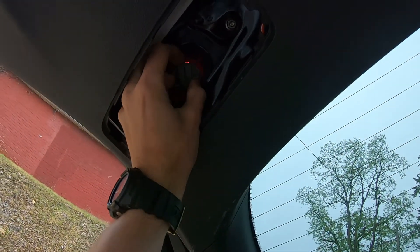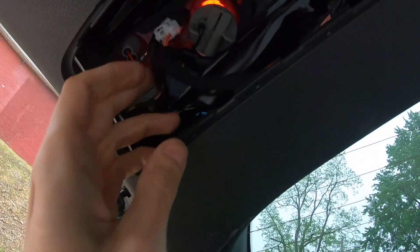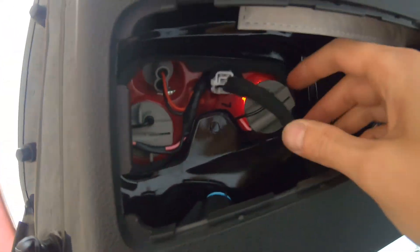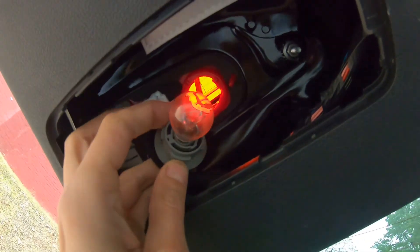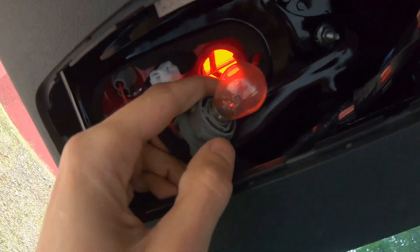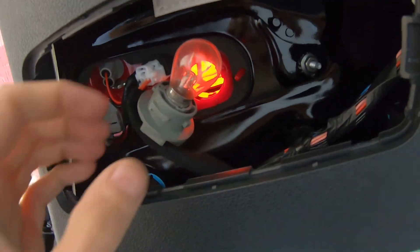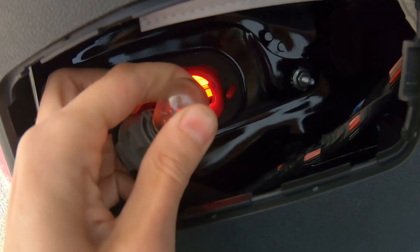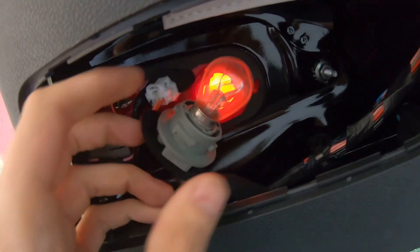Just spin it and get it out — the wires are hidden so it's not coming out easily. When you have to change it, you press on it, spin it and get it out. It's hard to film because you need two hands to do this. Basically it's going to happen like this — press, pump, spin it and put it back in.